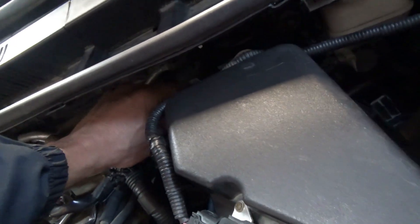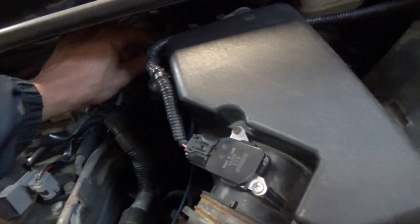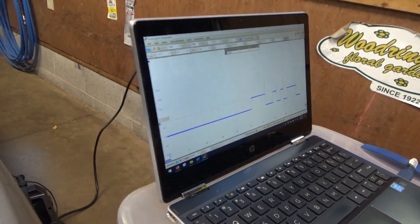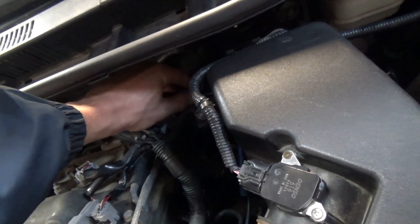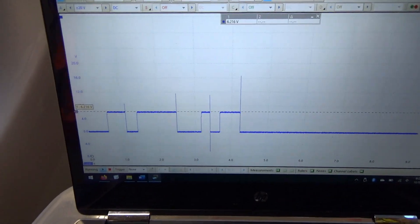What if we unplug this? It should drop to zero — ground side switched. Yep, it dropped to zero. So I think it would be open at 6 volts all the time. The customer did make the right call on replacing the PCM.